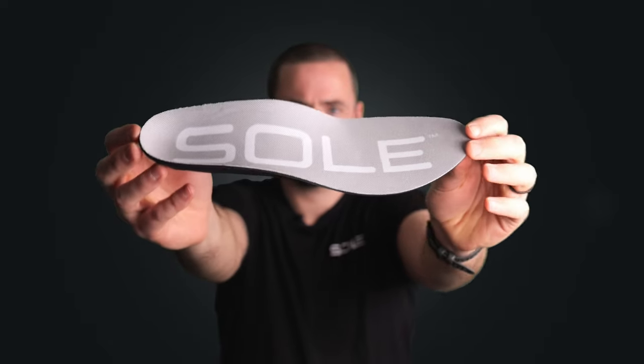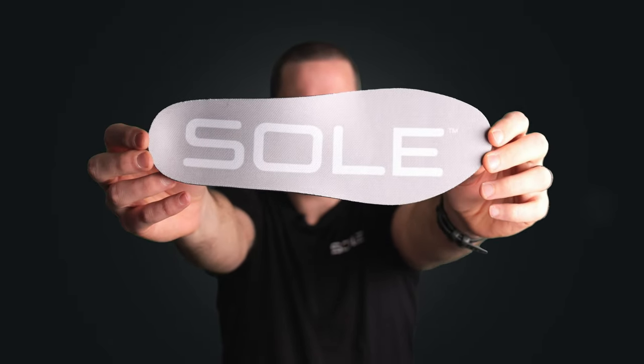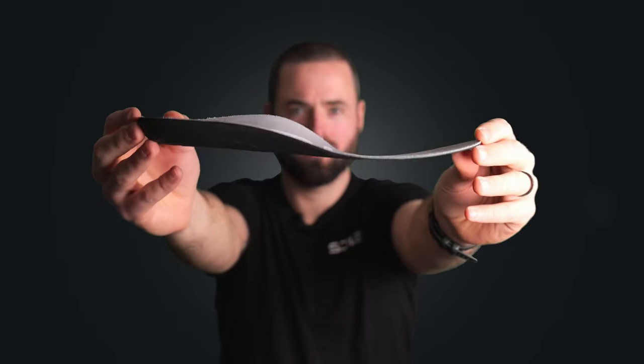The Sole Active Thin footbed is specifically designed to add support to any footwear that fits on the snug side. I've got the Active Thin in my old soccer cleats, and what's great about this footbed is that it's actually thinner than the factory insole that came in these cleats — but when it comes to adding support, the Active Thin is a world apart.